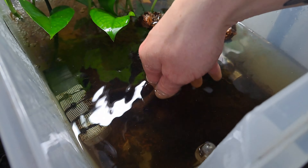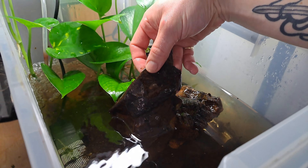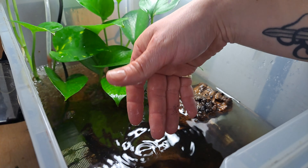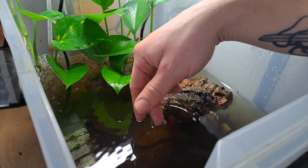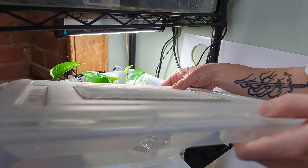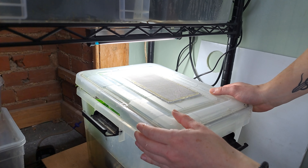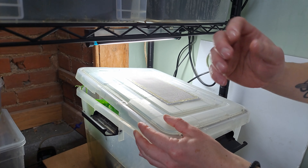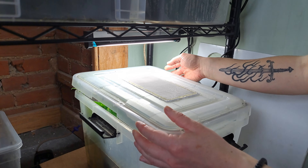We've also got some Indian almond leaves here which are breaking down, and you can see the water is quite brown — that's the tannins that are produced from those leaves. We've also got one more feature here which is the lid that goes on top for when they turn into froglets, and that kind of clips on. It's got a mesh top so that you can get a bit of oxygen and air going in there.